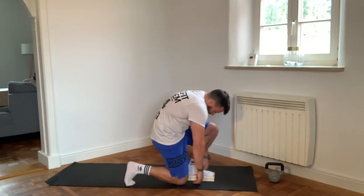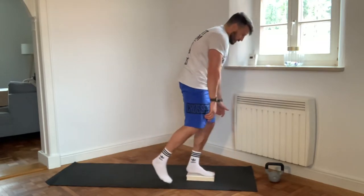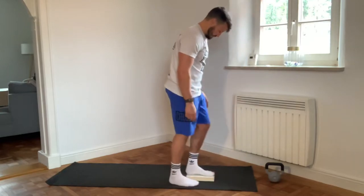When I'm here, I'm going to try to move forward, pushing with my front foot, up, step, and repeat.